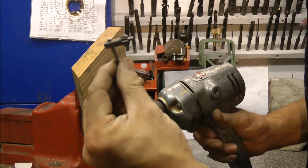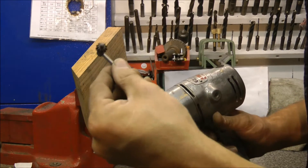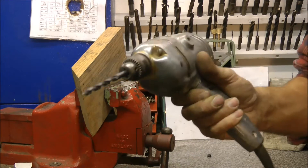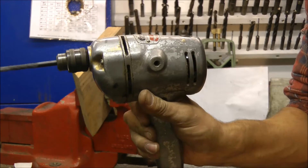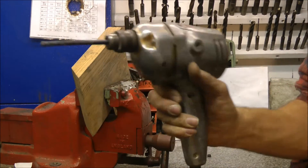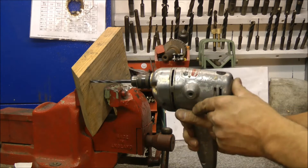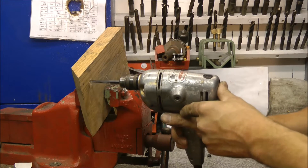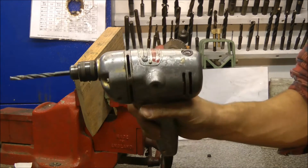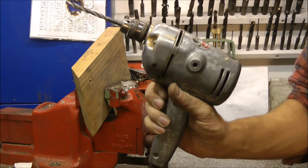Look at that little dinky chuck there — that's cute, isn't it? This is the D500, lacking the deck of the Kitchen Wrecker. Let's have a look at the next one.